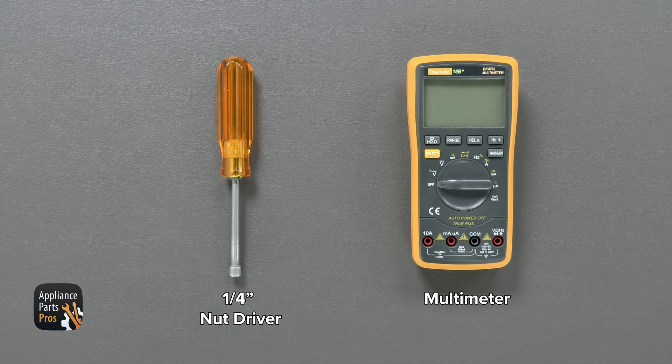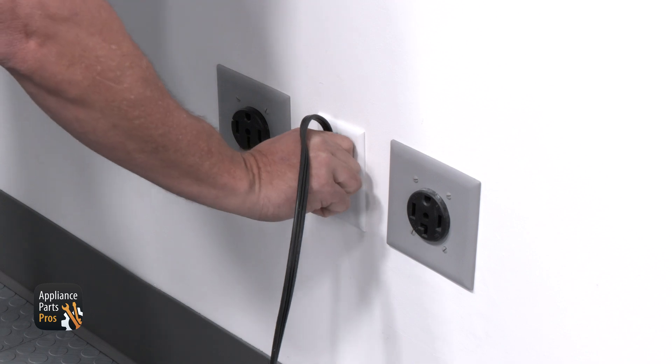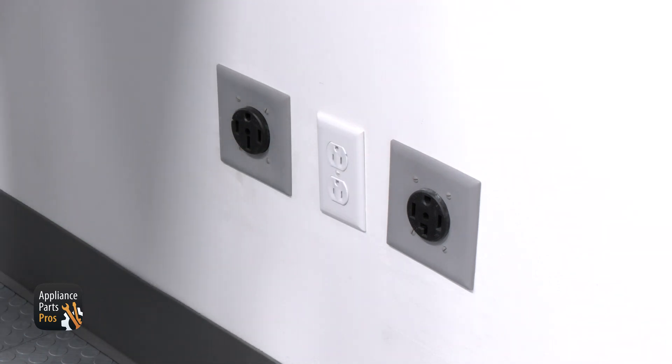Today we'll need a quarter inch nut driver and a multimeter. While you're grabbing those, please remember to keep safety first. Always remember to disconnect your refrigerator by unplugging it or switching the breaker off.